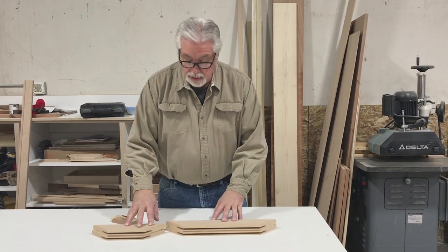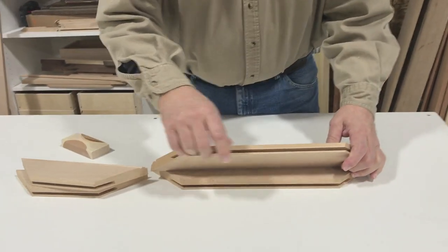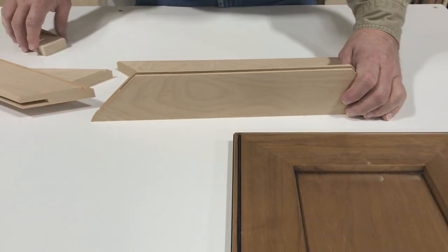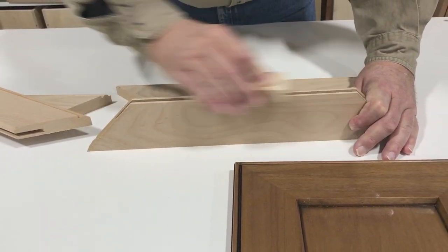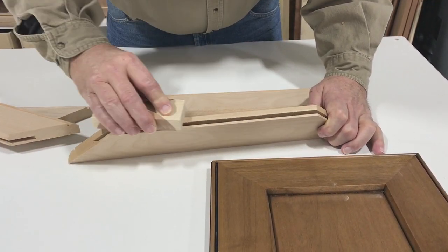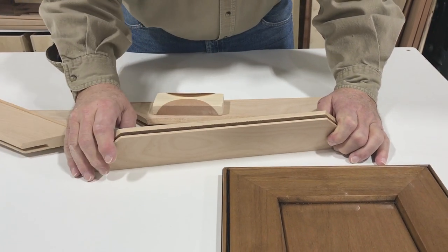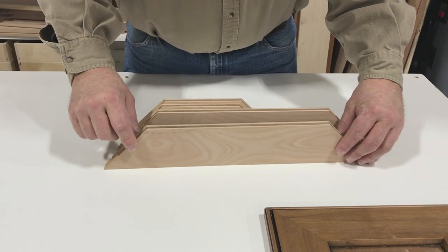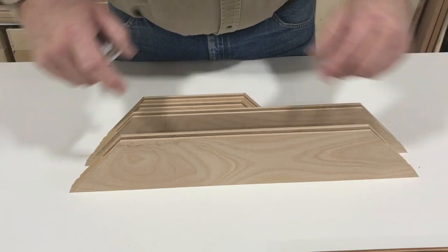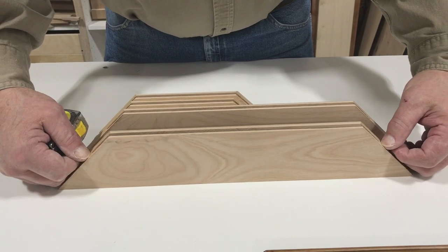We've cut our style and rail stock, but before we assemble our door we want to sand the inside of it, because once it's put together it'll be hard to sand that little edge. So we'll sand that beforehand using just a sanding block — sand flat on the face and use the block with a little bevel for our chamfer to sand out the saw blade marks. After sanding the style and rail stock, we cut our panel. The nice thing is that having our style and rail all made tells us the exact size of the panel — we just measure from long point to long point at the bottom of our groove to get the width and height.